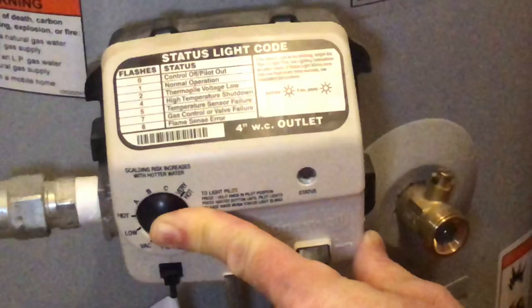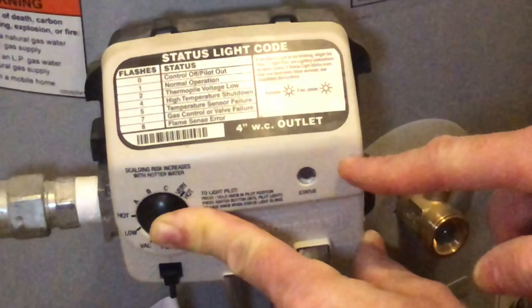Now I've got the status light, and it's blinking just once, which up there means that it's running normal.